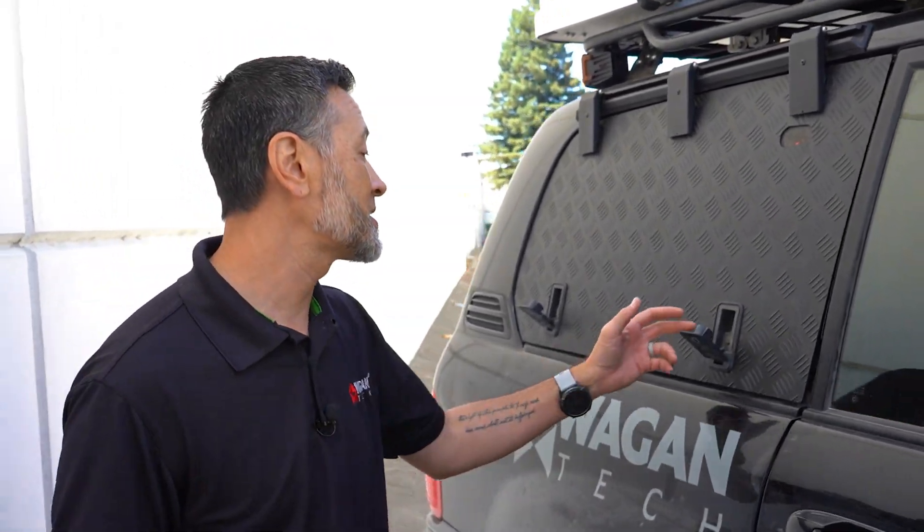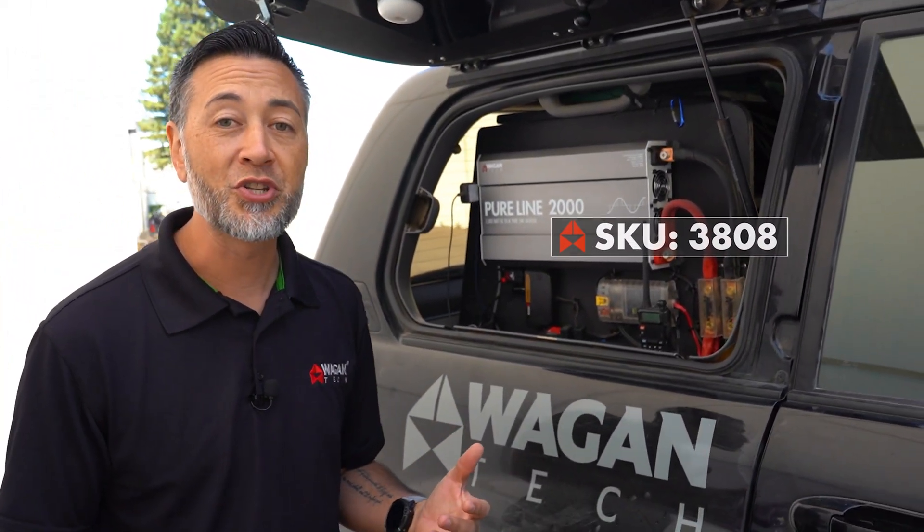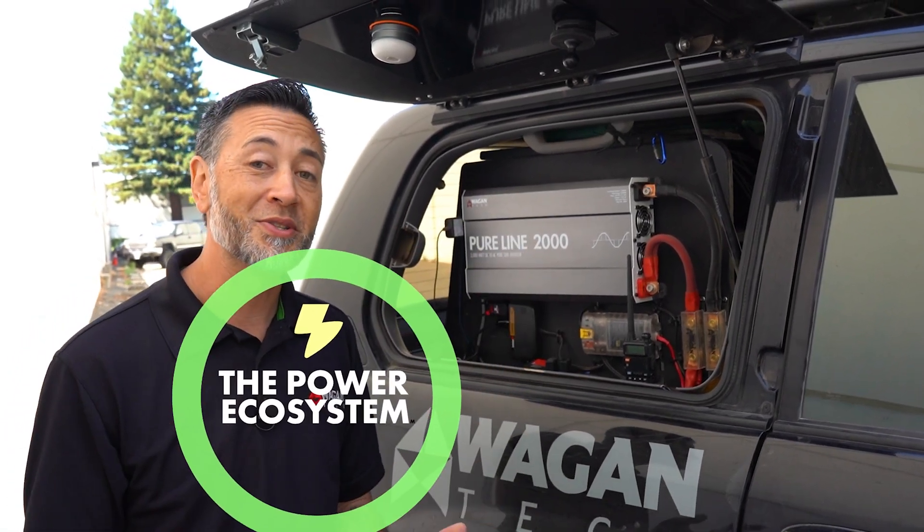When used with your alternator, your auxiliary battery, a solar panel, and of course other Wagon Tech products such as a power inverter, the DC to DC battery charger completes your whole power ecosystem.